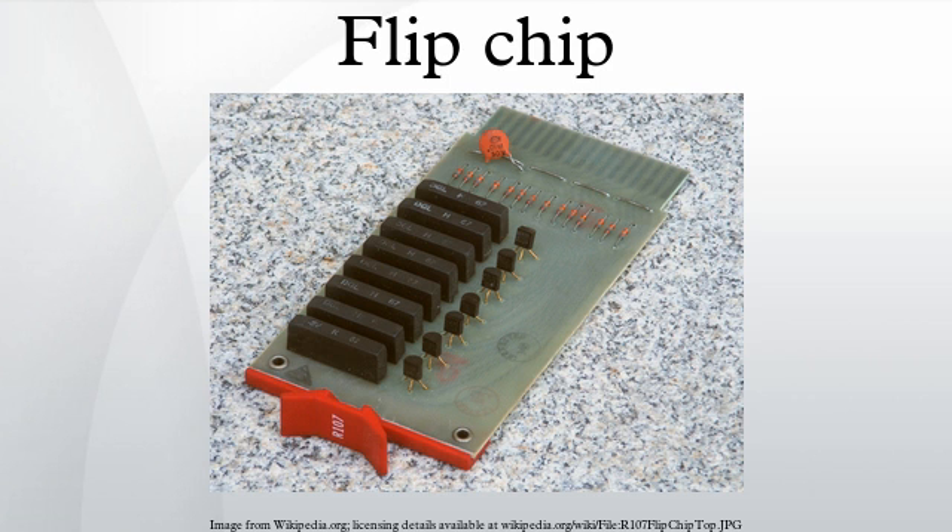Flip chips have several disadvantages. The lack of a carrier means they are not suitable for easy replacement or manual installation. They also require very flat surfaces to mount to, which is not always easy to arrange, or sometimes difficult to maintain as the boards heat and cool. Also, the short connections are very stiff, so the thermal expansion of the chip must be matched to the supporting board or the connections can crack. The underfill material acts as an intermediate between the difference in CTE of the chip and board.